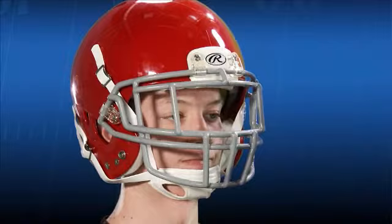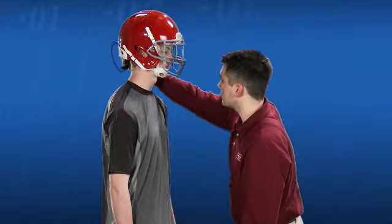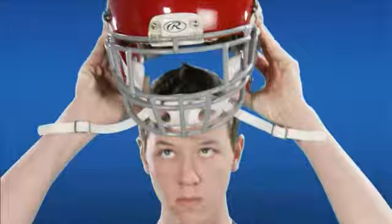If additional lateral or rear fit adjustments are required, use the air pump to insert air into the inflation valve port located on the lower bottom of the rear of the helmet. After inserting the needle, pump the ball one to three times. During this inflation adjustment, check the fit and ask the player regarding comfort. If after adjustment the helmet moves too easily from side to side, try the next smallest helmet size.